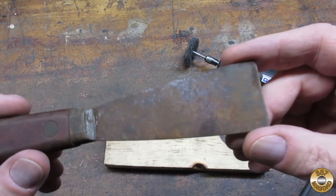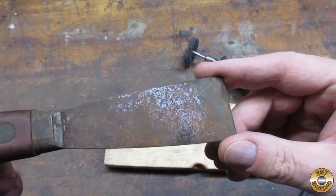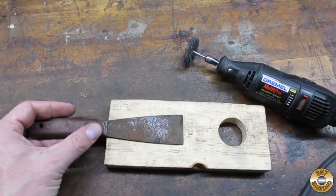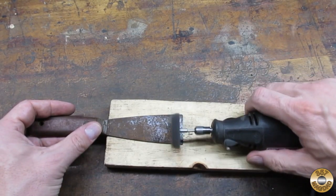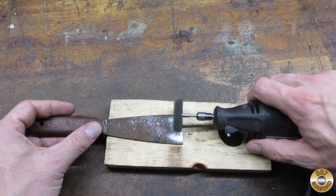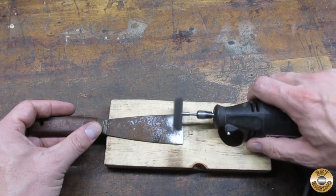I thought this rusty putty knife blade would be a good demonstration piece. First I'll use the aggressive 3M material. I like to start out on the lowest speed setting and then increase speed as the disc wears down.